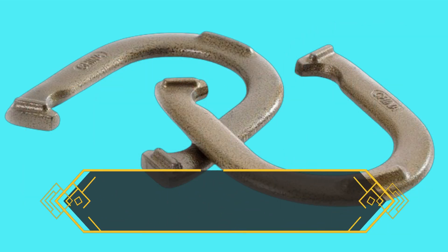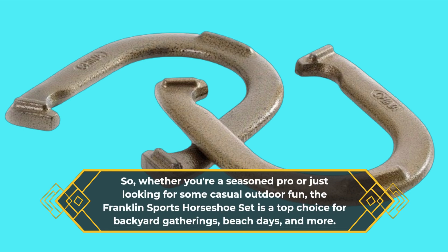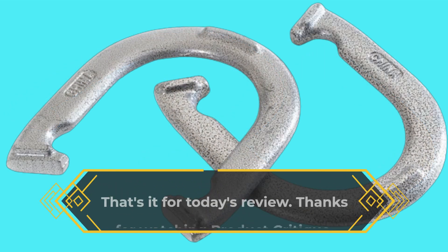So whether you're a seasoned pro or just looking for some casual outdoor fun, the Franklin Sports horseshoe set is a top choice for backyard gatherings, beach days, and more. That's it for today's review.